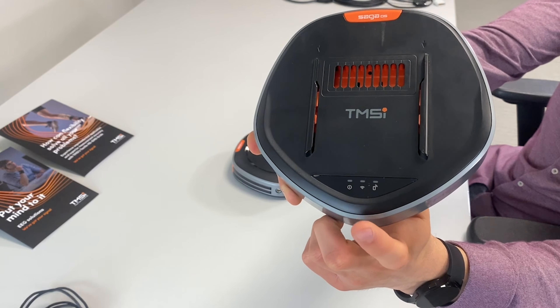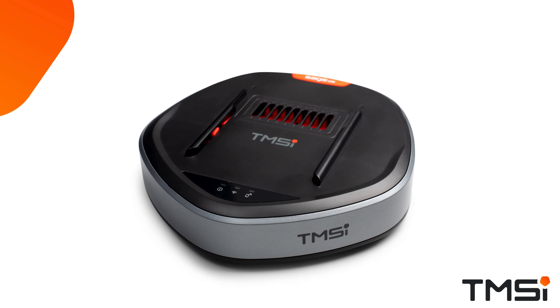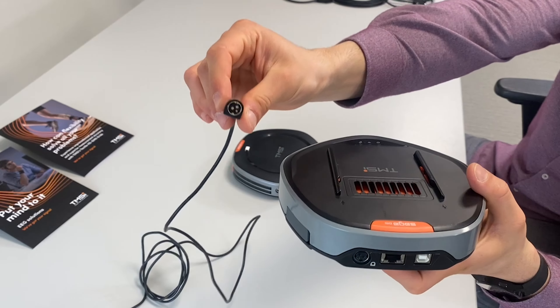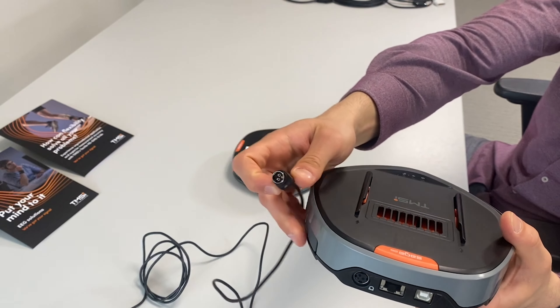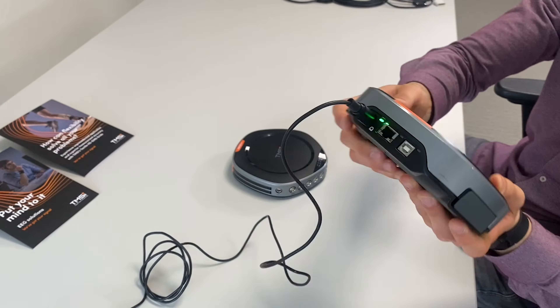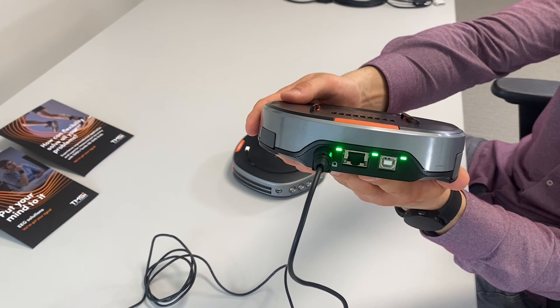On the docking station, you can find the status indicators of the device. If the power indicator is green, the docking station is powered on and ready. It is important to hear the click sound when inserting the power cable to ensure that it is connected properly. After plugging in the power cord, it can take up to 30 seconds before the LEDs turn green.